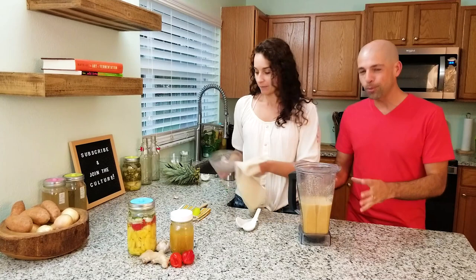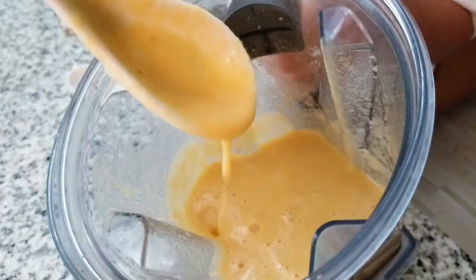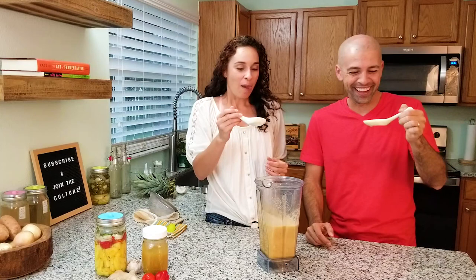So that brings us to the taste test. Oh yeah, this is thick. Look at that beautiful color — it's like a beautiful orange. That's hot sauce all right. Whoa baby, that's spicy. That's like a lingering spice though — I tasted it and then the spice lingers. Wow, that is much spicier than I expected.